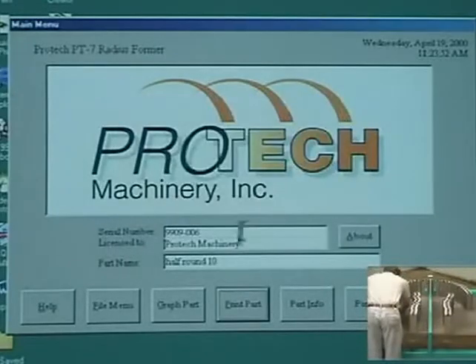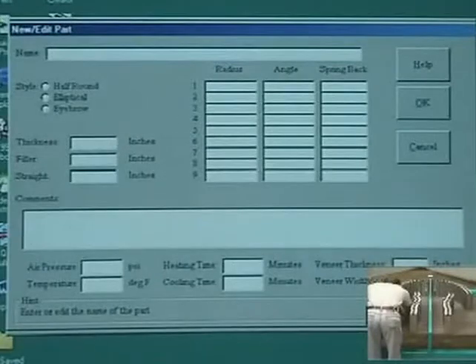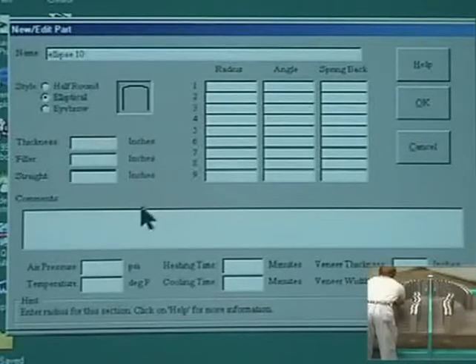For elliptical parts, the geometry is defined in arc sections. Up to nine arc sections can be entered to define the part. Each arc section is defined by its radius and included angle. Spring back can be entered for each arc section.